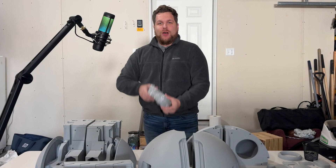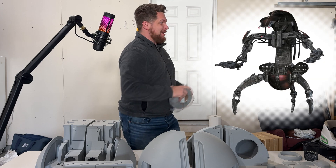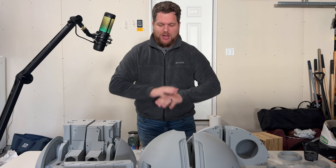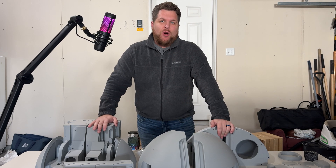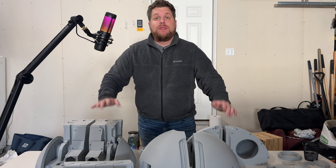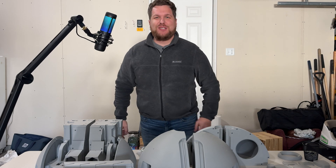Welcome back to the channel guys, where we take this to print all these to create that. This week, Rebels, we've made a ton of progress. I've got all the pieces for the main body printed up and ready to go. We're going to go over the good, the bad, and everything in between when it comes to printing these pieces. Then we're going to do a dry fit and see how this bad boy is shaping up. Let's get to it.